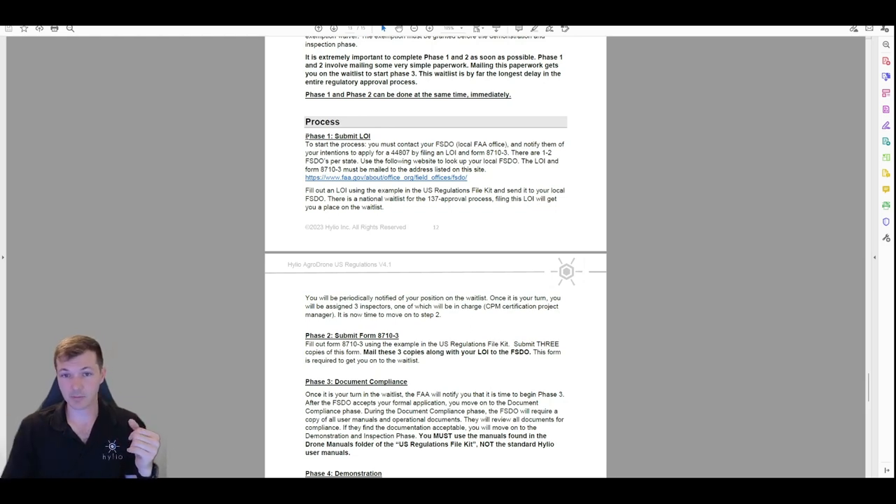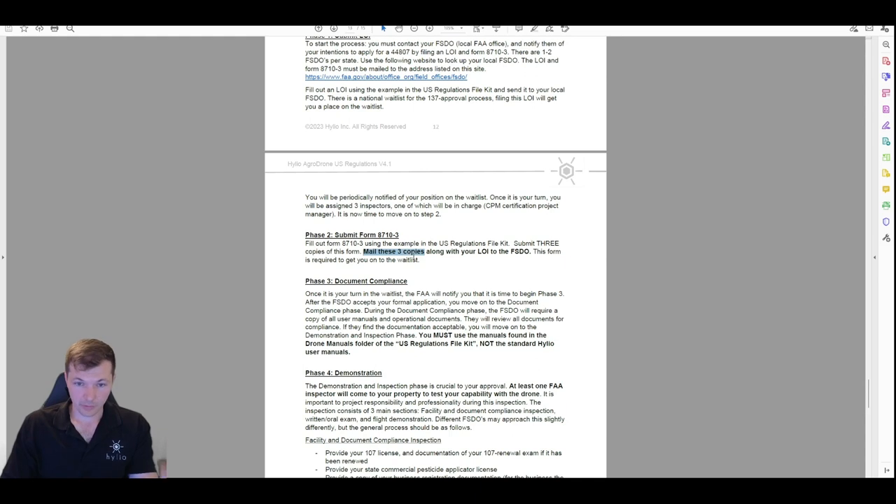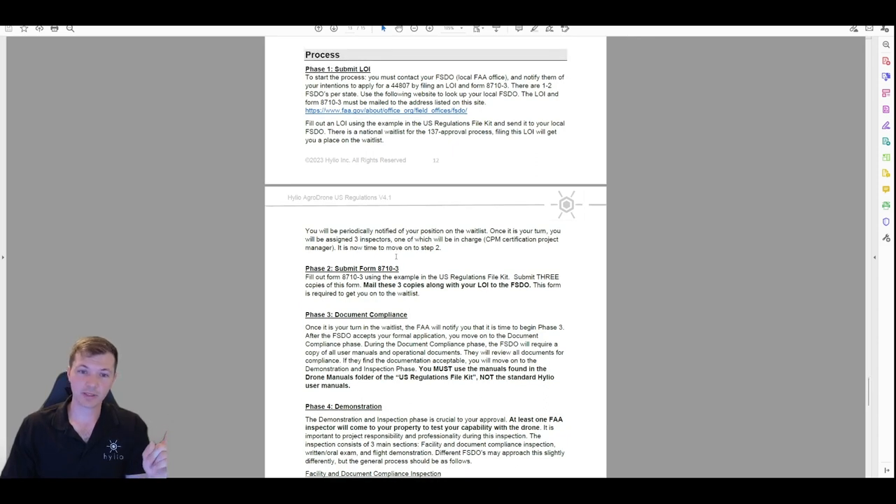One important thing: when you mail the form 8710-3, you should mail three copies of it. It seems silly, but there is a rule that if they don't get three copies they don't technically have to put you in the waitlist until they do. Most FSDOs are reasonable and won't enforce this since they have a scanner, but if for whatever reason you get pushback, they can use that to delay you months and then send back a notice saying they didn't get three copies. Mail three copies — just go by the letter of the law here. Properly fill them out, include your LOI, and they have to put you in the waitlist.